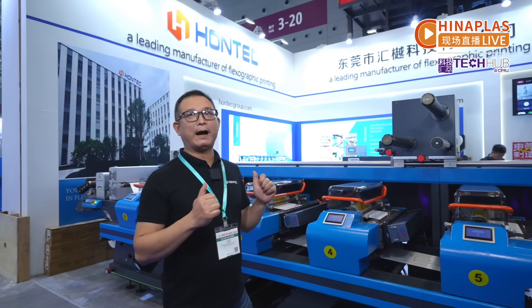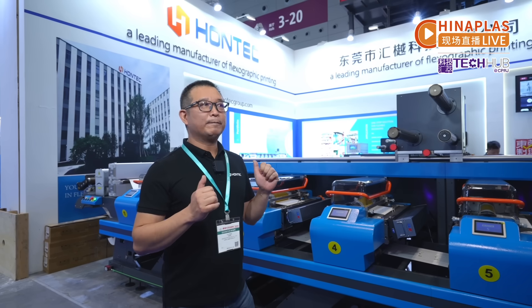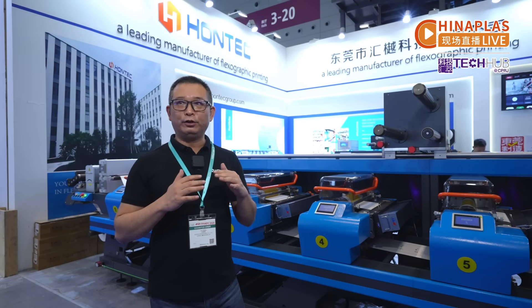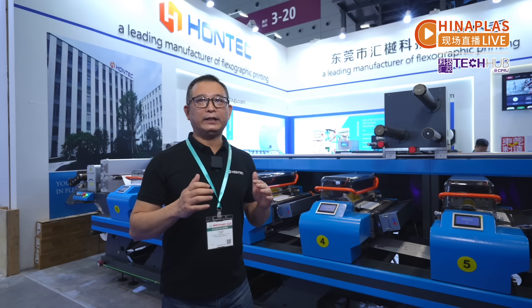So today, later we will show you 12 micron BOPP and even LDPE printing. Also, our R&D team has now innovated a new process for flexible packaging. For example, we don't use the traditional lamination machine — for example, solventless or solvent lamination. We take another new process. That's a new technology that can make Flexo packaging easy.